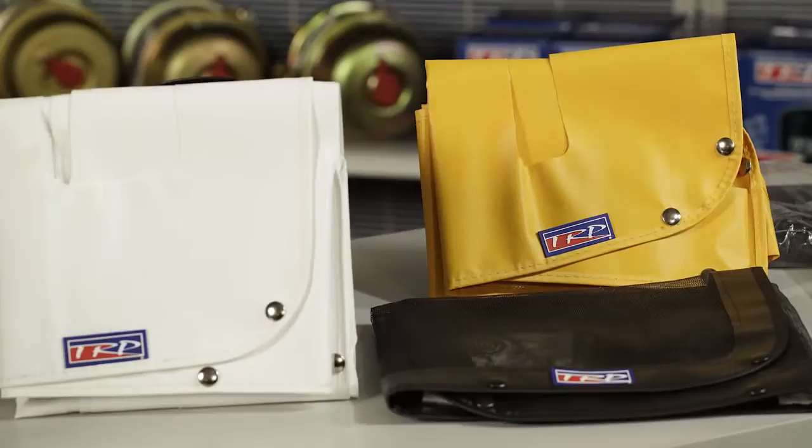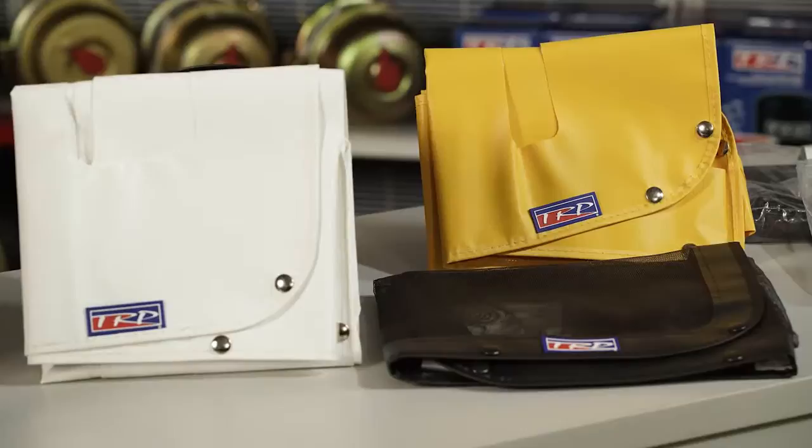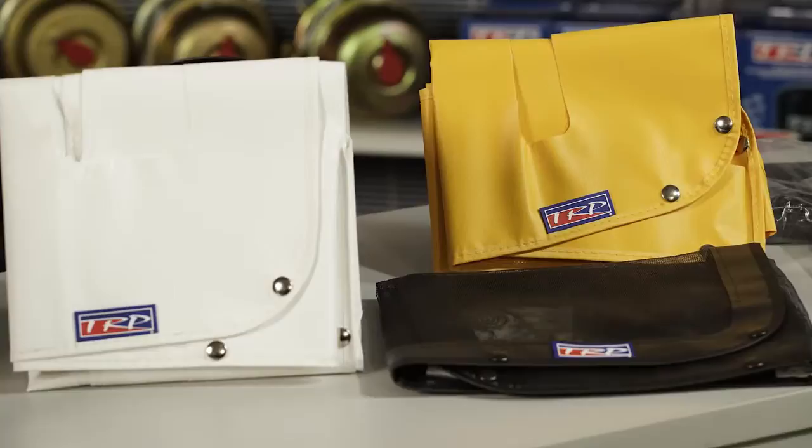As we transition into the summer months and the bugs become a problem, we've got to be able to control the bugs too — and that's what this does. As we look at our bug screens, they're available in vinyl and also in an aluminum fabric, so you have the option of which way you want to go. Whether it be the winter front or the bug screen, they're going to use the same snaps.